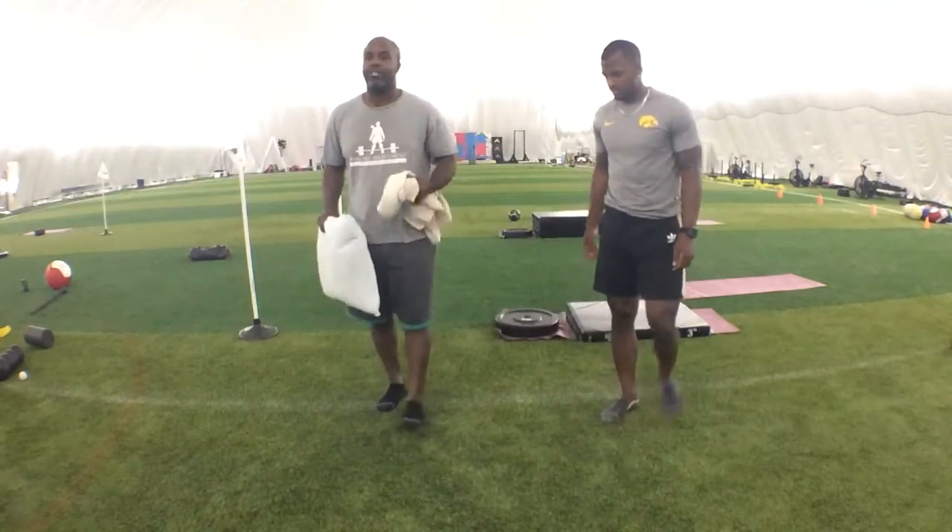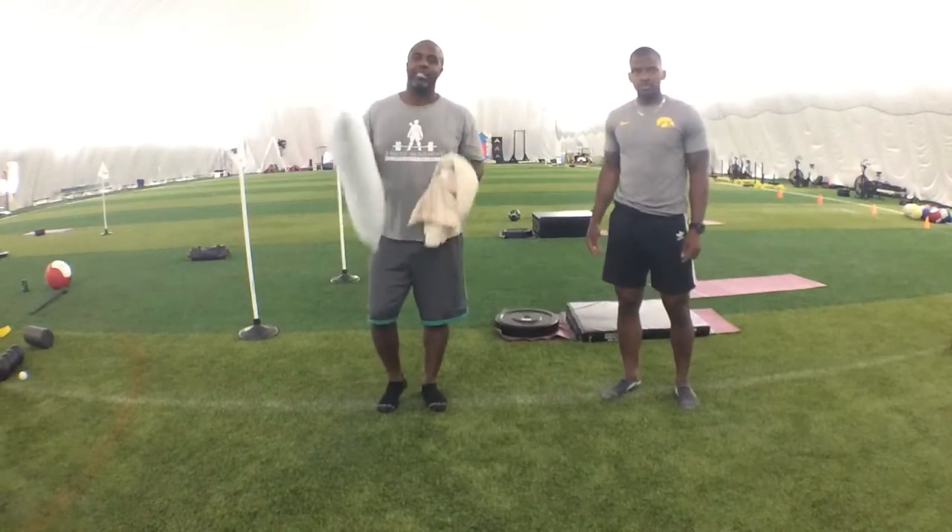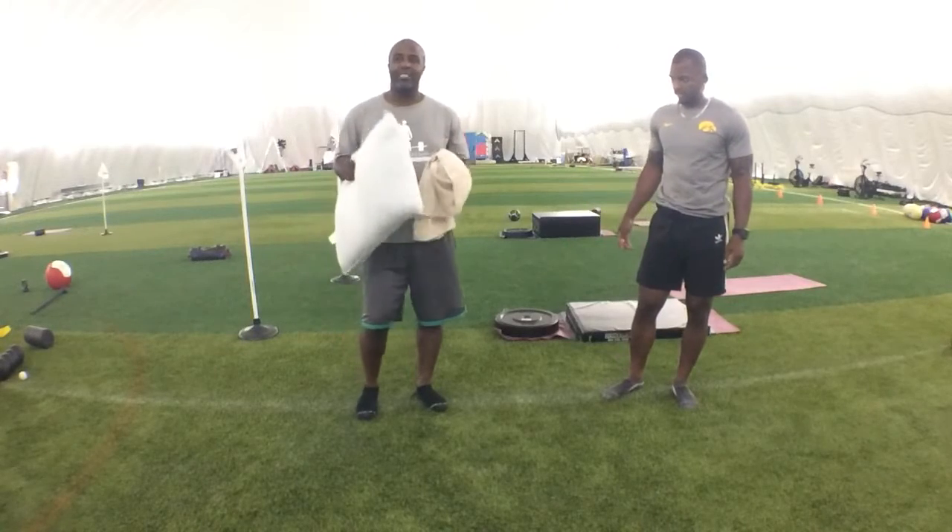Hey Thriving Nation, here we go for Part 3 in Day-C. You need a towel or a pillow, and that's what we're going to need.